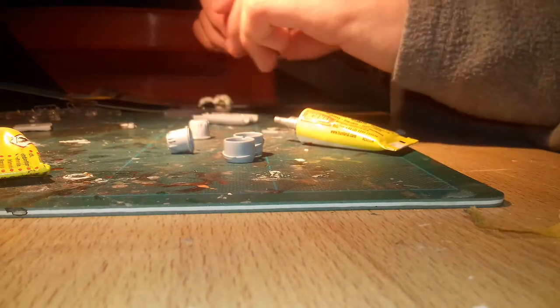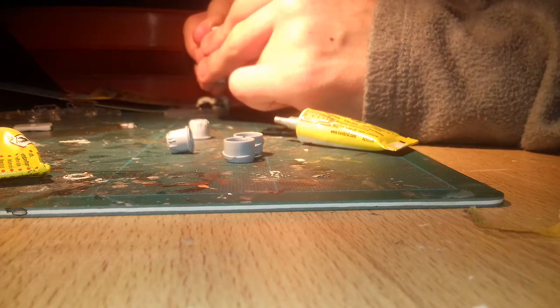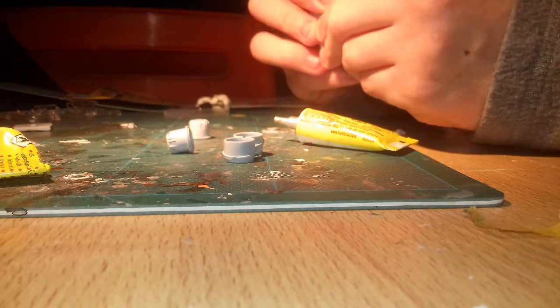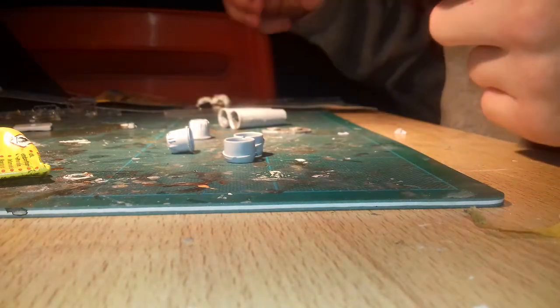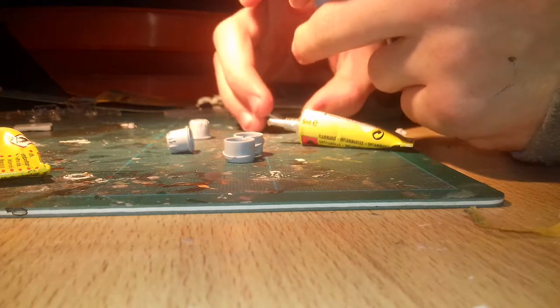I'm just going to stick these two halves together. They're dry. I'll be back when they're dry — actually, the glue doesn't take like five minutes, it takes a couple of minutes. It's an extremely fast-drying cement.